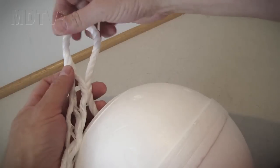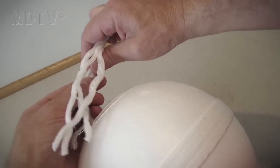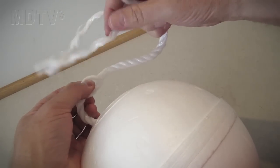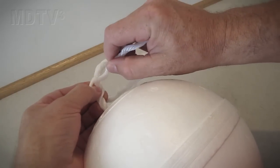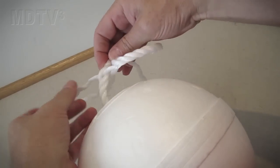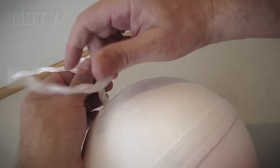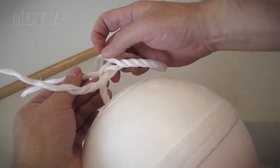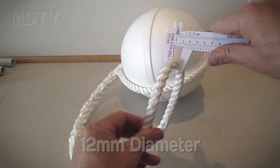Cut the other end of the rope long enough to splice an eye loop. Bend the eye loop around and start the splicing process again, starting with the middle strand. When you finish splicing, it should look like this. I've used 12mm diameter rope.